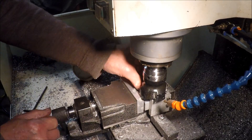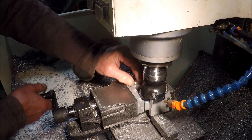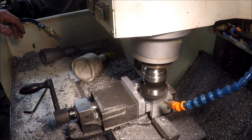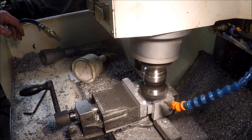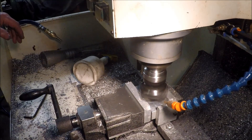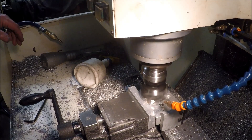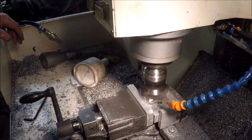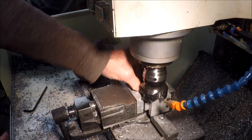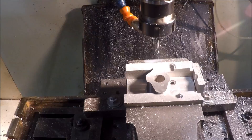That will patiently wait while I turn the part over, and then come down a little bit further and do that side. And it's done — nicely faced off.